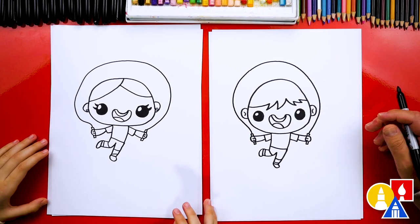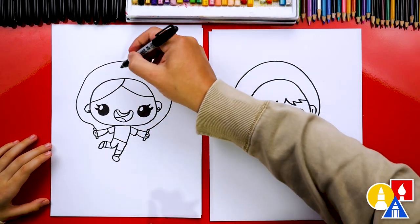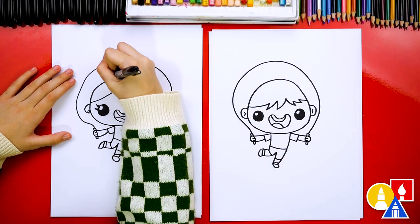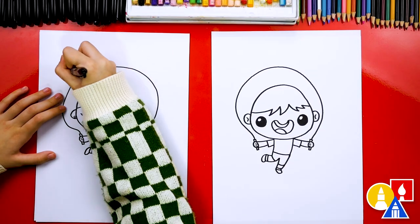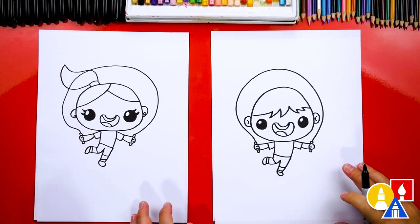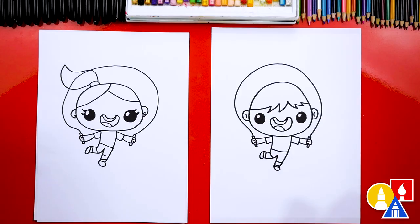Now if you want, you could add longer hair coming out to the side or a ponytail up high — whatever you want to do. I'll add a ponytail. That looks really cute, I like how you drew that. We did it — we finished drawing our kid jump roping!